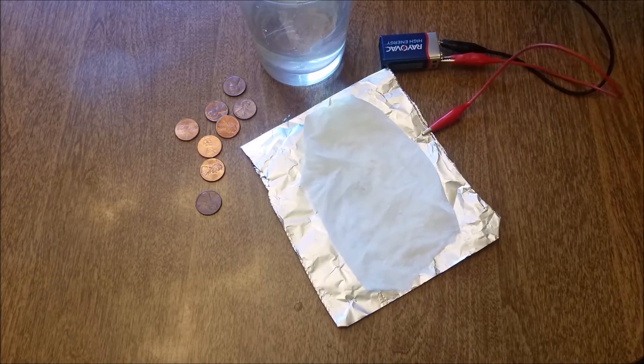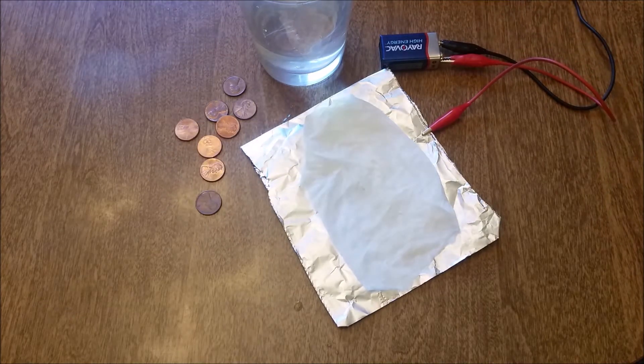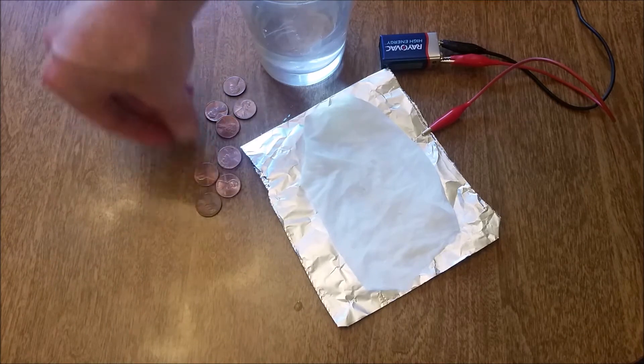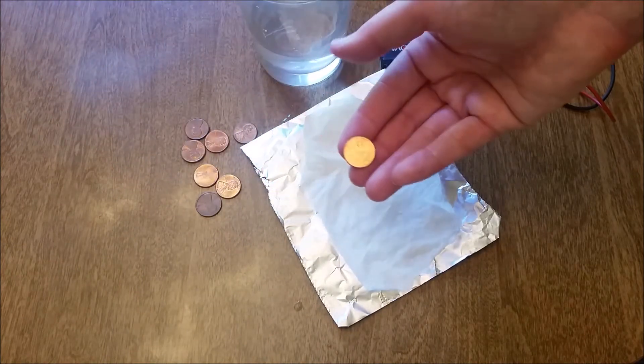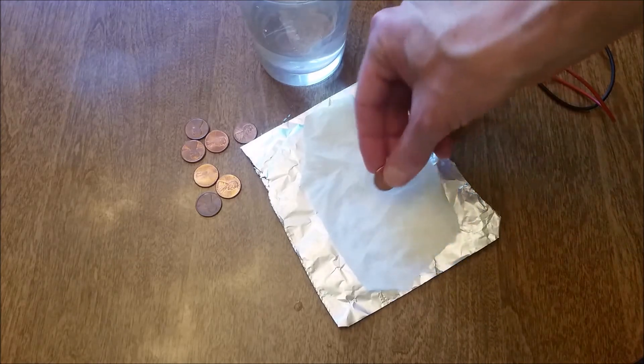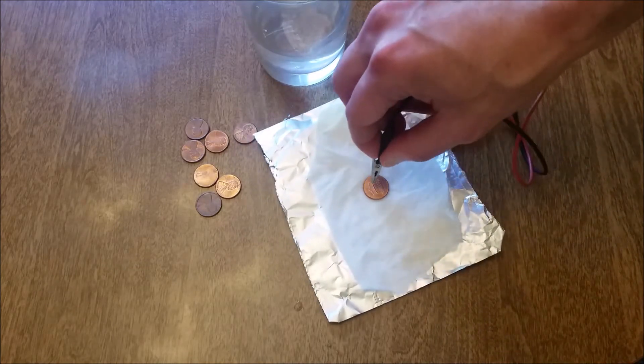And then from there we're going to take the other end and attach it to a penny. We've got a few different ones — I want to start with one that is shiny. That one's pretty good. Put that face down on there and take this lead and just press it right on top.